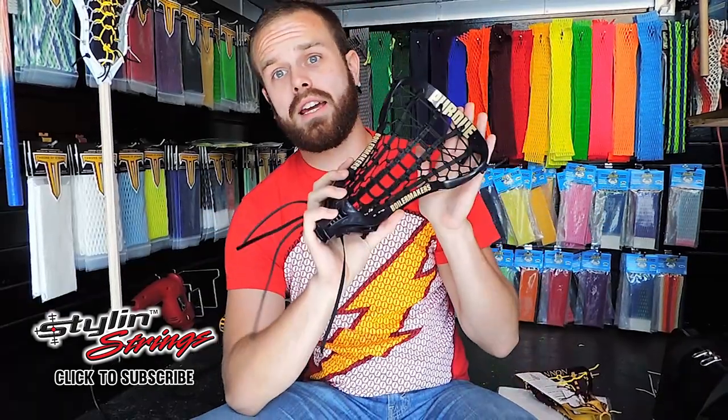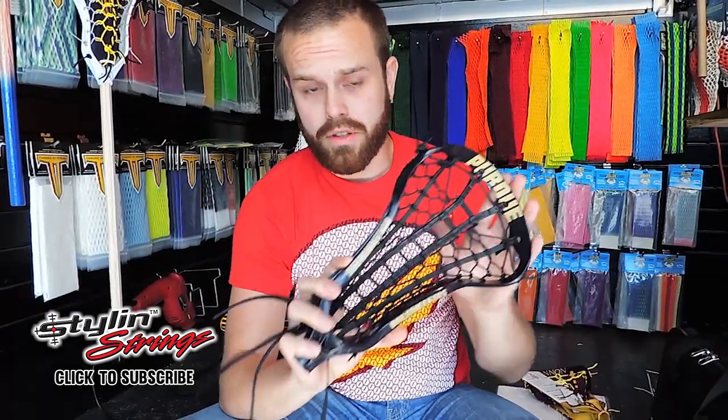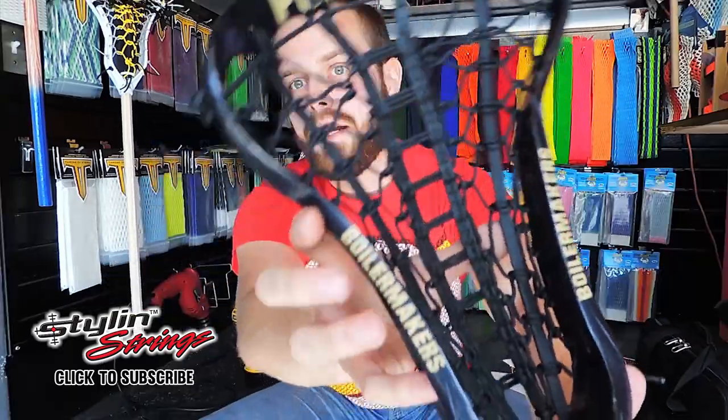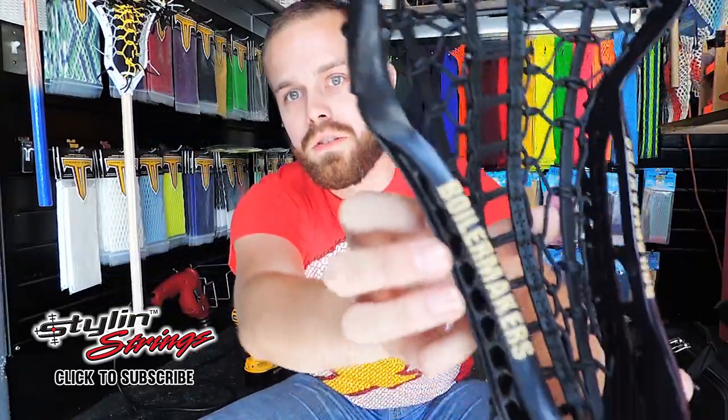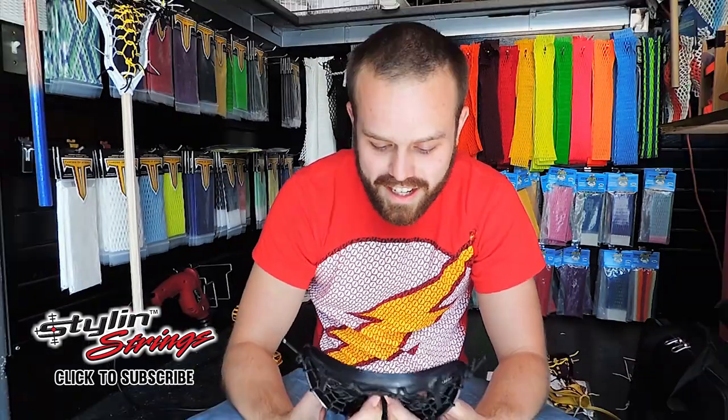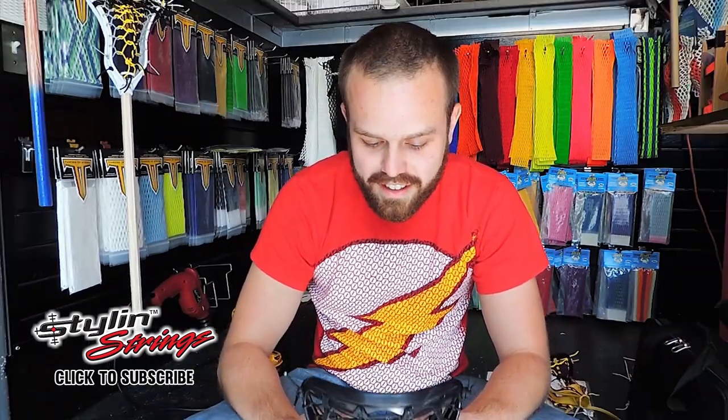An order coming out of Connecticut for a young lady that's playing over at Purdue. This order was placed by John, who I believe is her father. This dye job was done by Frank Stanley — it's absolutely sick. Murdered Out Pocket, real clean text, nice bold gold collegiate letters here. Doing the stick close-up on the Shipout Shoutout. Thank you very much for the orders, we're going to have this guy out next week.